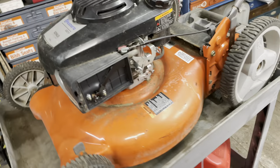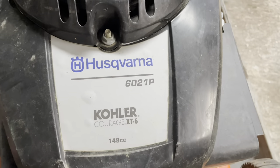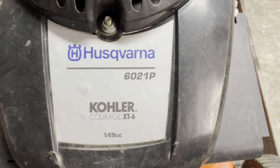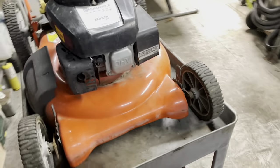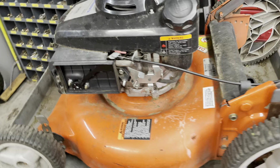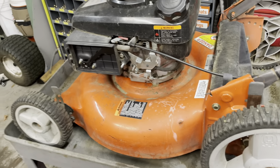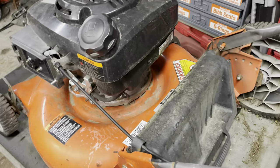Hello YouTube, Esther781 here. Today on the table in front of me is a Husqvarna 6021P — no start. It was running fine a little while ago and now it won't start. I'm suspecting water in the fuel or carburetor issues. It's actually the same owner as another mower I'm working on, but I don't know which video is going to make it up first.